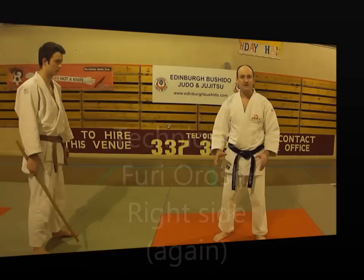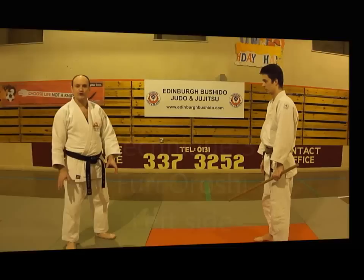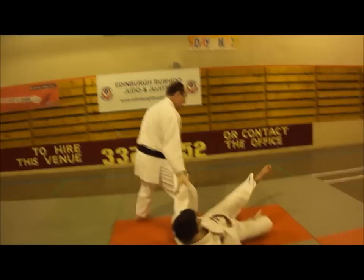We'll do the same technique again, Furi Oroshi, from the same side. My partner takes a step back, I step high, take, strike, and into a controlled position. Again: my partner takes a step back, I step to the side, high, grab, smash the nose with the back of my fist, step forward, and end up in a good position.